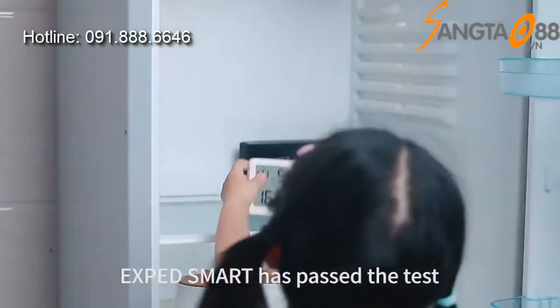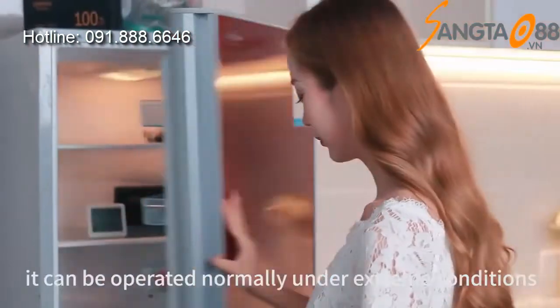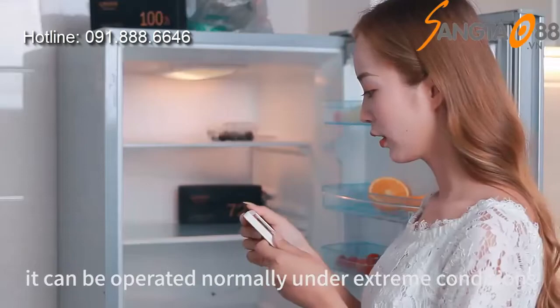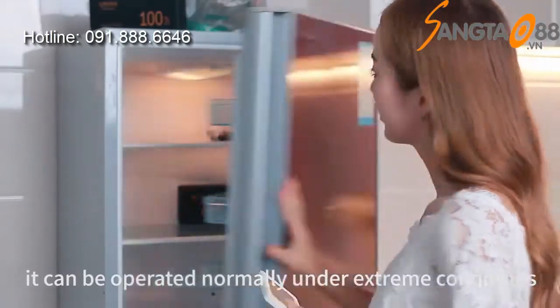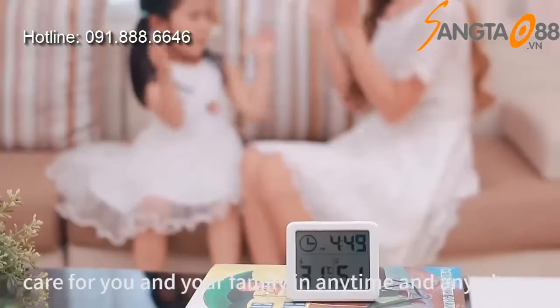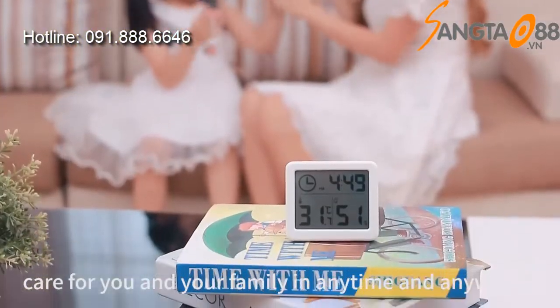Ixt Smart has passed the test under minus 10 degrees and high temperature — it can be operated normally under extreme conditions. Ixt Smart High Chrothermograph: care for you and your family at any time and anywhere.